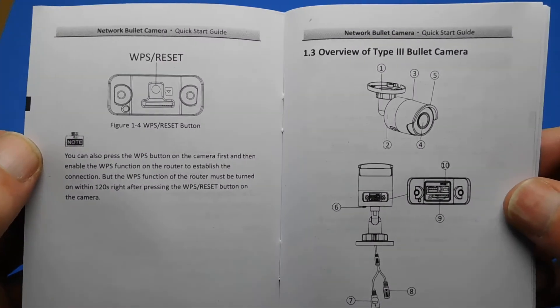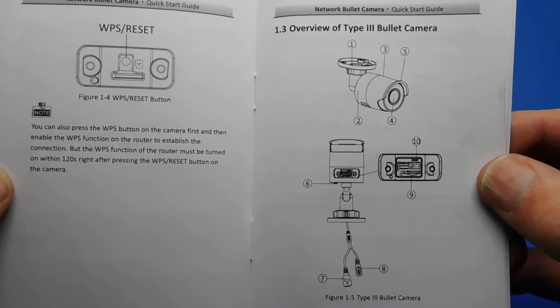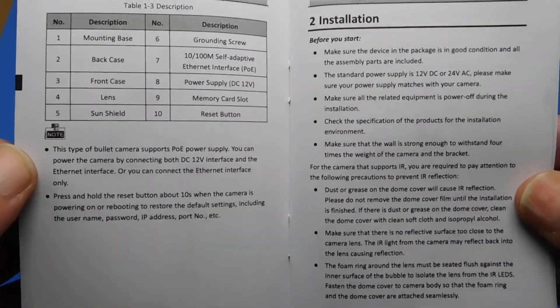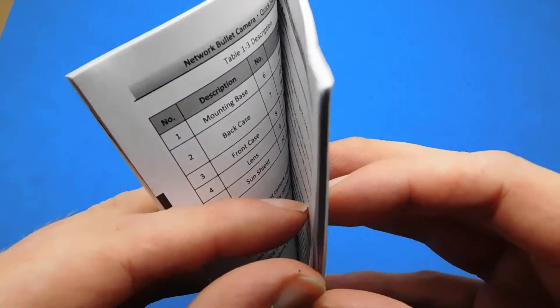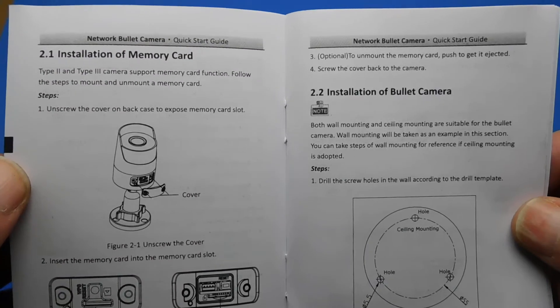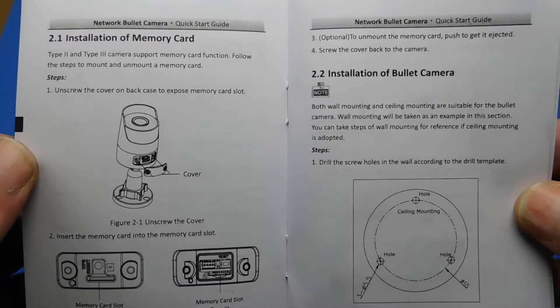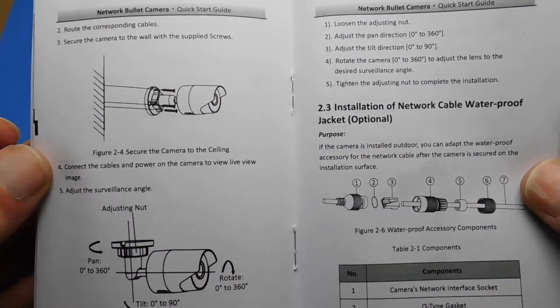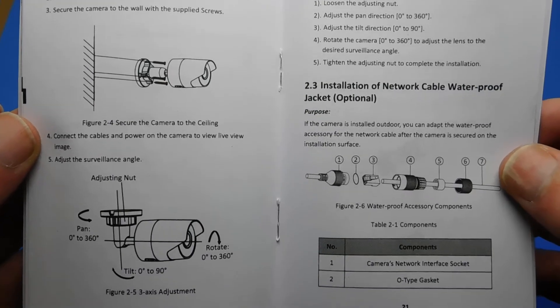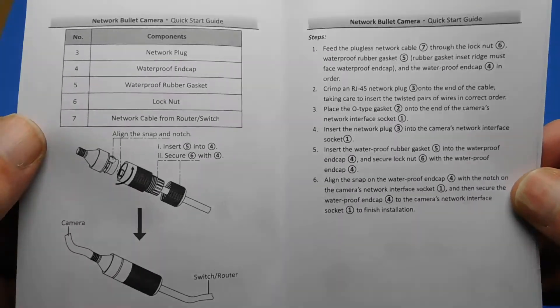The seller said if anyone has any questions they're more than welcome to contact him, as he'll know a lot more since he sells the products. I learned enough to choose which one I wanted — I chose the 2.8mm lens because I wanted the biggest field of view possible for one camera, which is about 90 degrees. It's better to have more information than not enough when you're new to CCTV cameras.